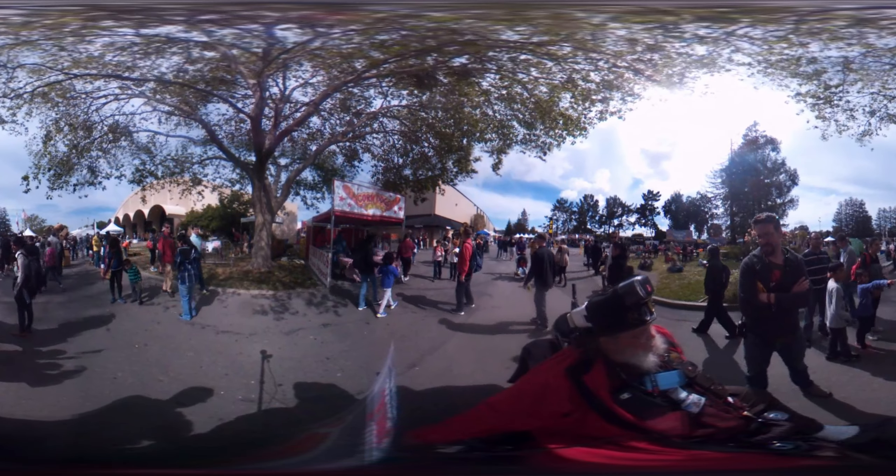I'm looking forward to getting my hands on some of the Gear 360s and getting some decent resolution finally. I love my Theta, but the video resolution is pretty bad. I love the bubble cam, but it tends to be very finicky.